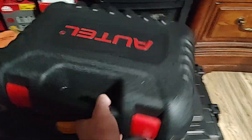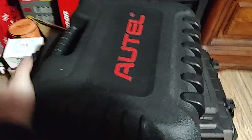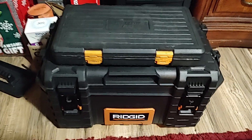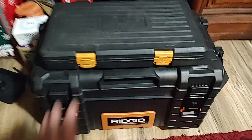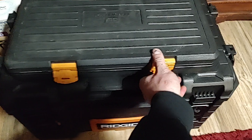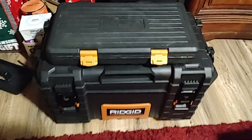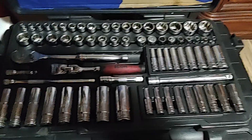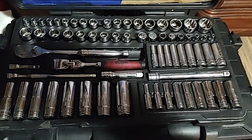On top I got the Autel MX 808 — that's with me at all times, good scanner, although I want to sell it and get the new Launch. I got the GearWrench three-eighths and quarter drive socket set.